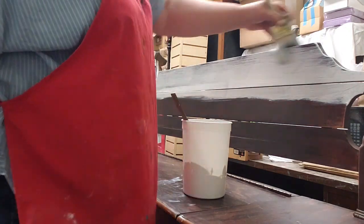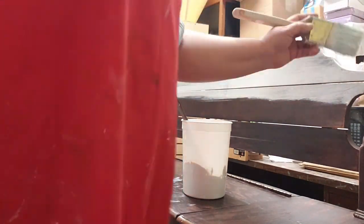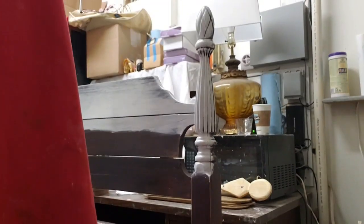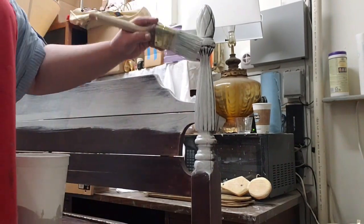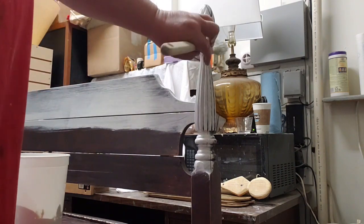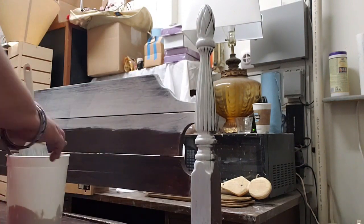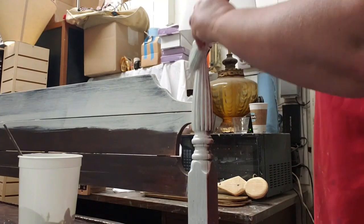I like to do a lot of the challenging places first because I can pounce and scrub it in if I have to. And then when I'm doing broad strokes, we'll skew it all over. I'm looking forward to doing the glazing technique because all of that detail is really going to pop.